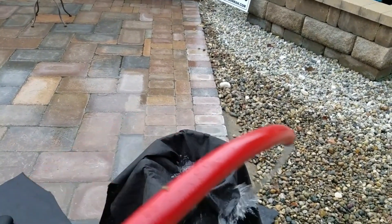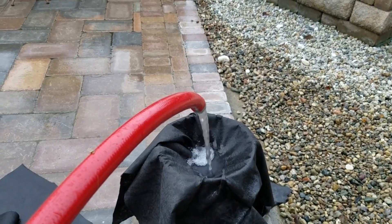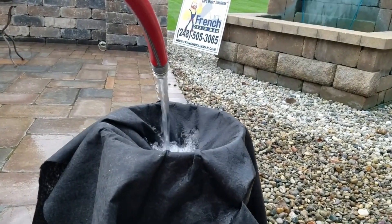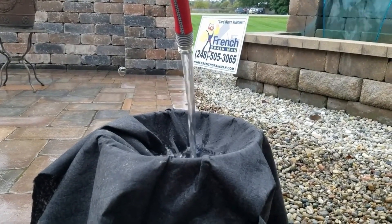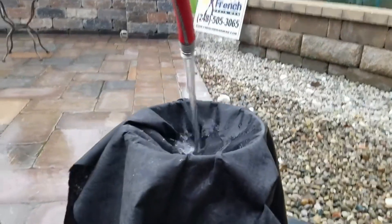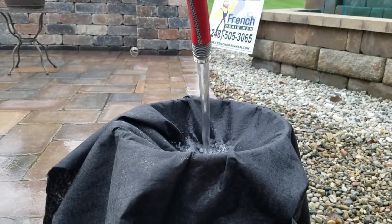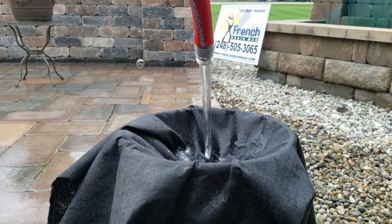I have the hose turned up all the way. You can see it takes — I'm trying to show you how fast it'll take the water in. I have a pretty good stream, I have great water pressure. Let's just fill this bucket real quick, and then we'll move on to the eight-ounce fabric.